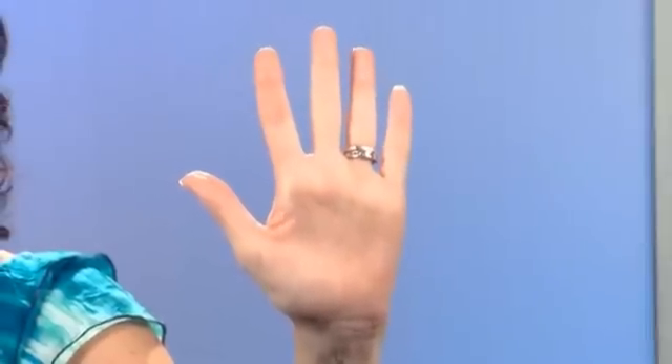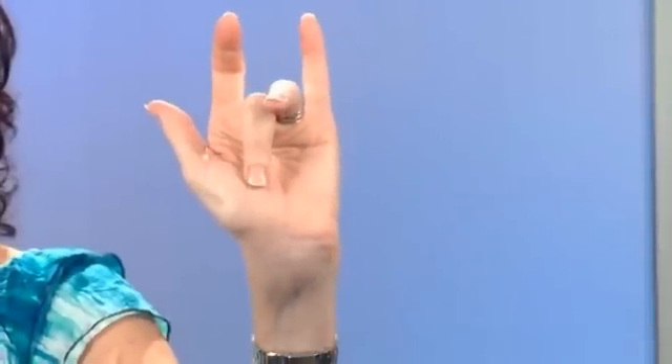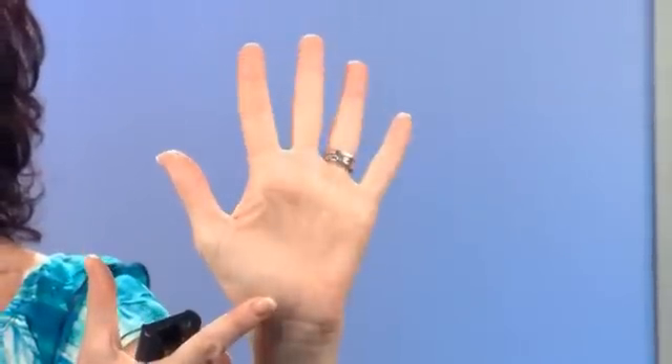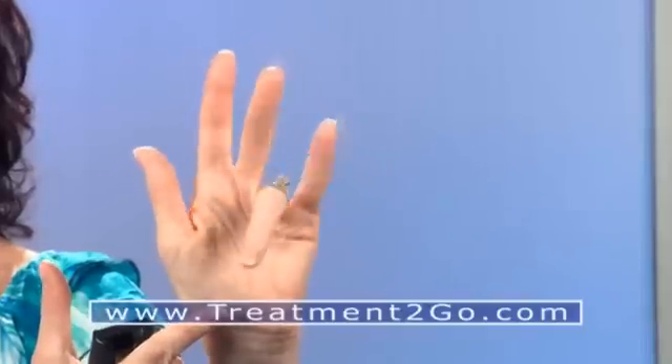In normal alignment, when you bring the fingers down one at a time, they will point towards the scaphoid. The scaphoid is right here. As you watch each finger coming down, you see it pointing towards the scaphoid. It's pretty amazing.